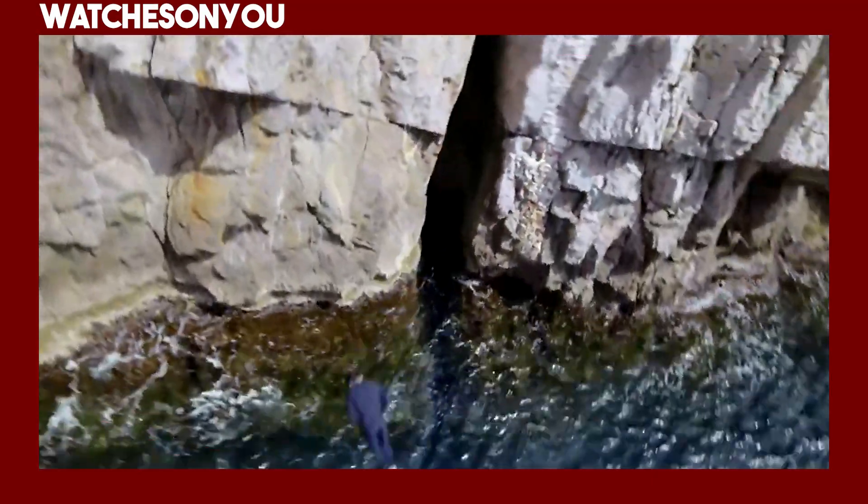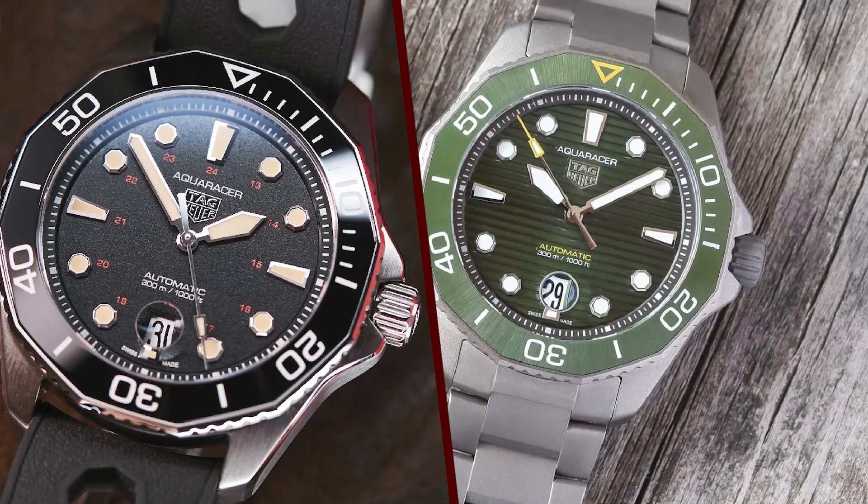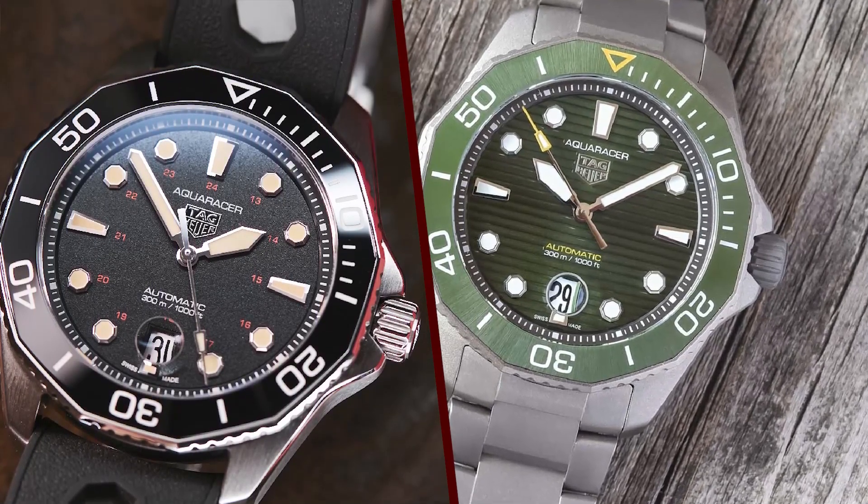It's worth noting that TAG Heuer offers various dial colors and strap options, allowing you to personalize your watch to suit your style.